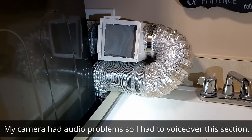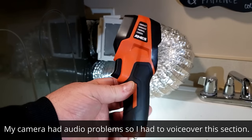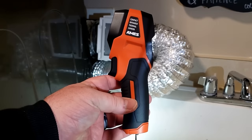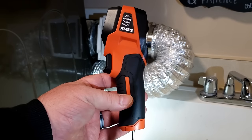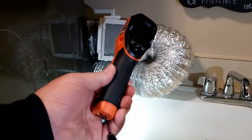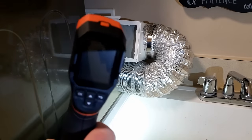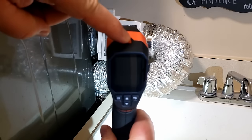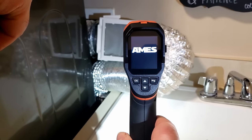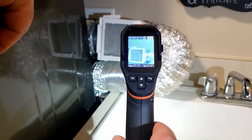I wanted to objectively measure the temperature differences so you could see for yourself. I picked up this Ames thermal imaging camera — I got it from Harbor Freight. It's pretty cheap compared to something like a FLIR or other thermal cameras you can hook up to your smartphone. There's a color screen, and the power button is at the top — just hold it for a few seconds and it comes on.